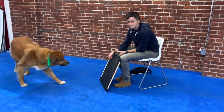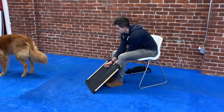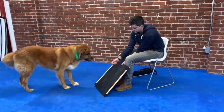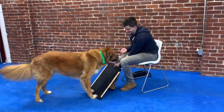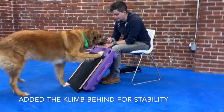I would put the board at a little bit more of an angle. Yes. Good. Good.